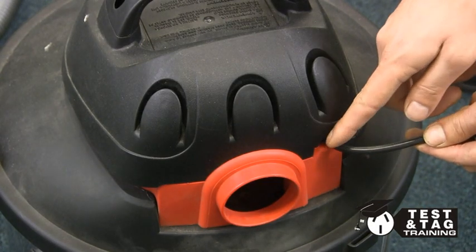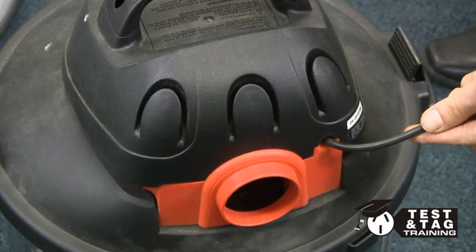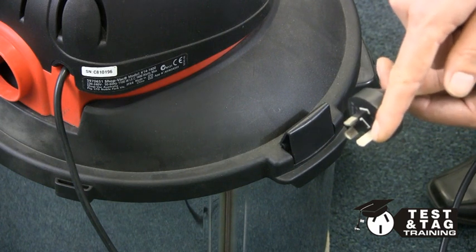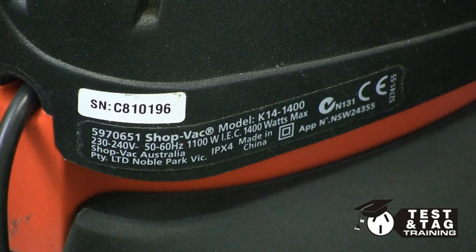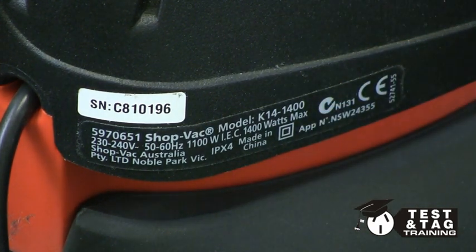Also take special care to inspect the point where the cable meets the vacuum cleaner, as this is more prone to damage. Be careful not to assume that because it has an earthed pin, that it would necessarily be an earthed appliance. Most vacuum cleaners are double insulated appliances, as you can see from this symbol.